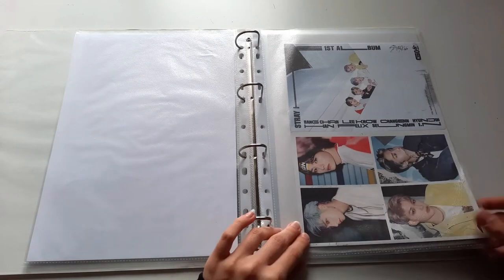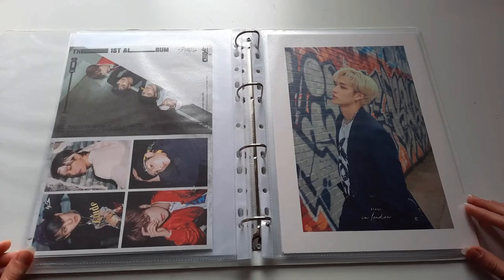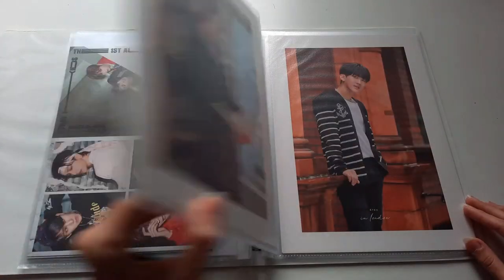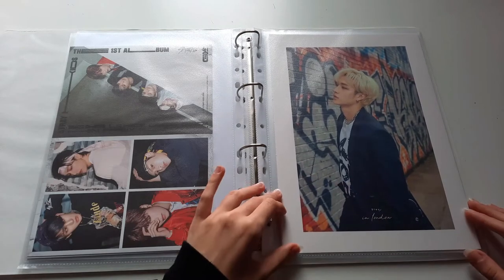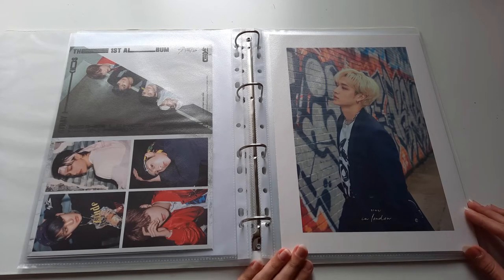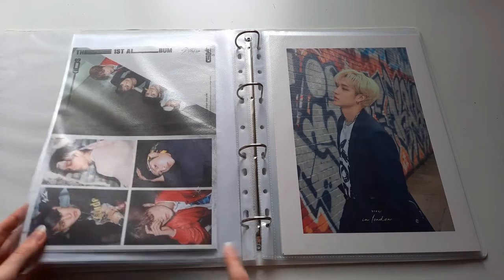What I already put in here are the Go Live lyric booklets because I did get both versions, and then those are from Stay in London — these big cards where each member got their own version. I already have a ton of postcards and inclusions from photobooks and season's greetings that I want to put in here, but I'm still waiting for some new sleeves to arrive.